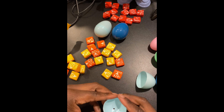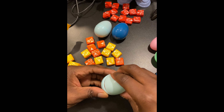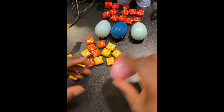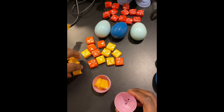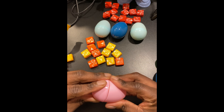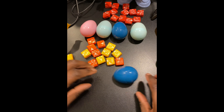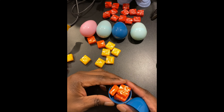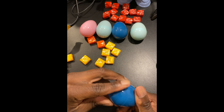Okay, another four. Here's a pink Easter egg, let's put all yellows in there. It's a little tricky to seal them — there we go. Let's get a blue one and put orange in it, there we go. I think four is good to fit in there.